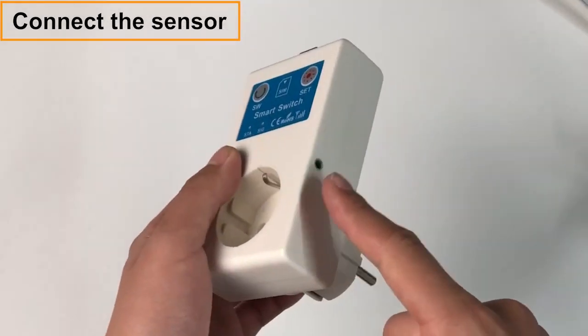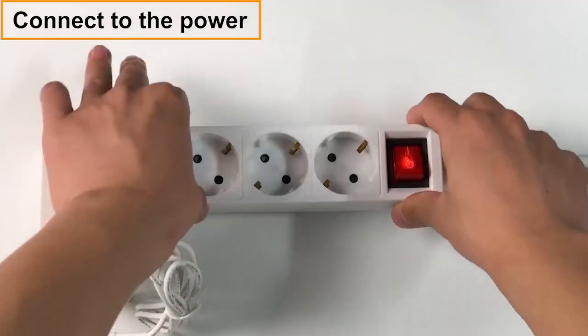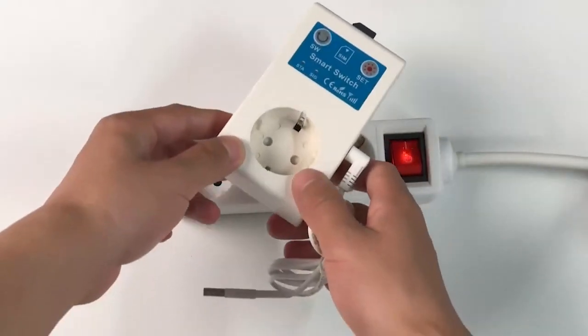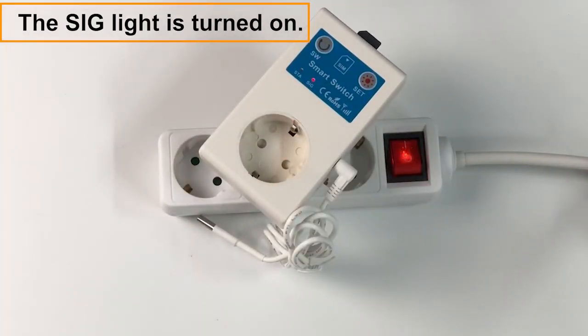Connect the sensor. Connect to the power. The SIG light is turned on.